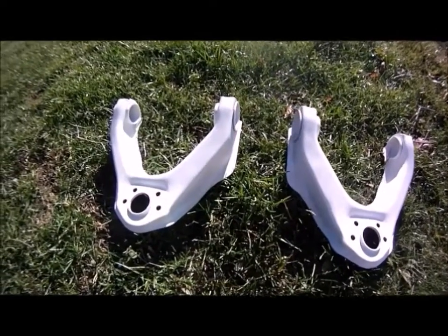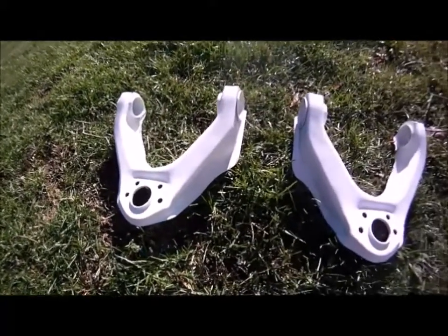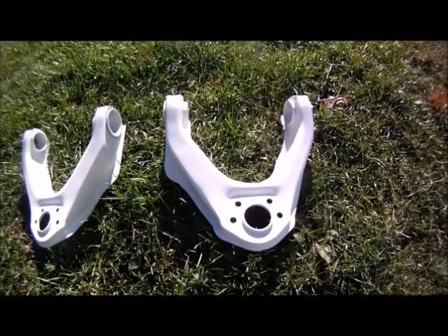There you go - all in primer, just waiting for a color. Haven't decided yet, I'll let you know.